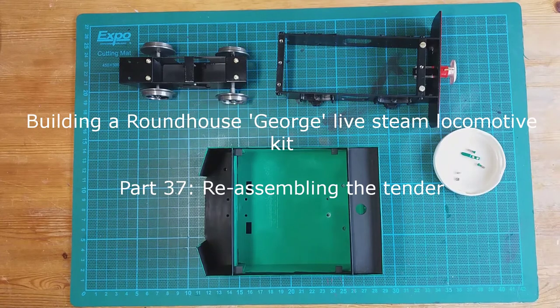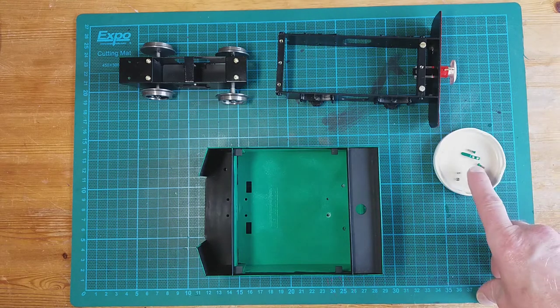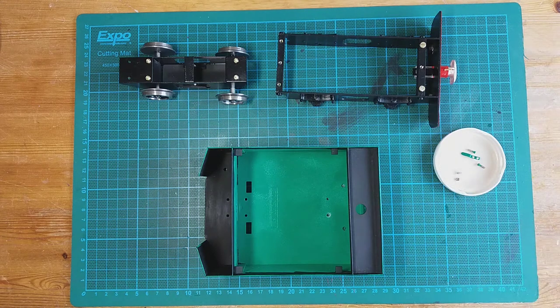In a similar way to putting the boiler onto the chassis, we're going to put the tender back together. I'm not going to be showing it in all the detail, just the highlights, because you've already seen me put the tender together in an earlier video. The only change we've got is attaching the lamp iron to the back, so I'll show you how I'm going to be doing that later.